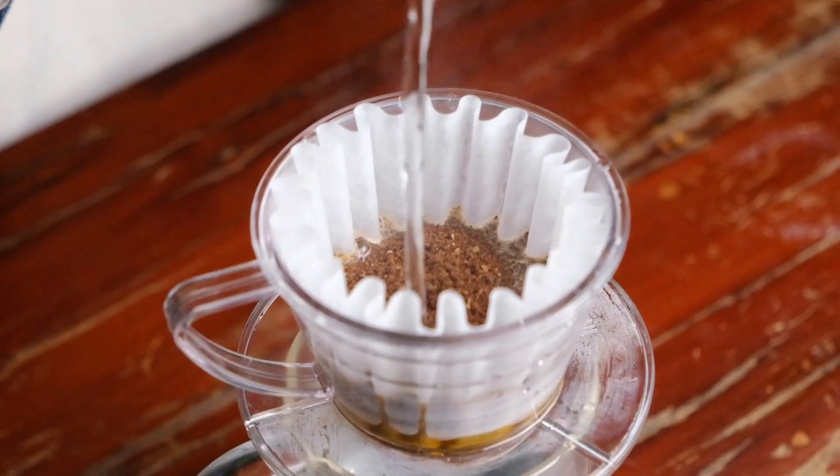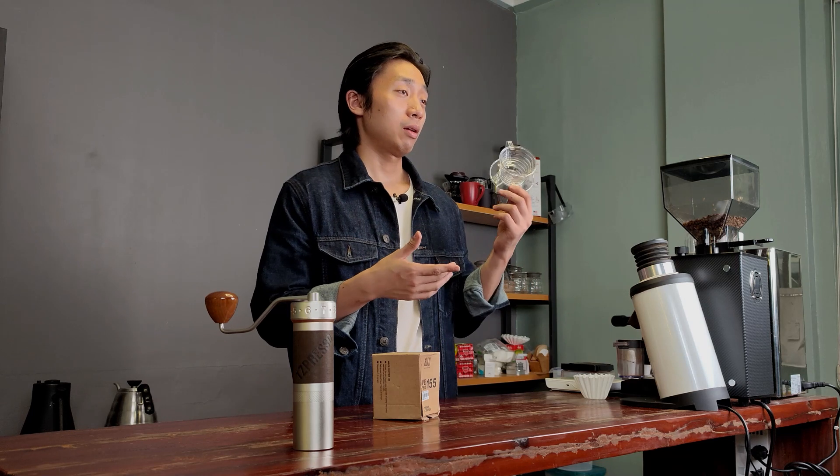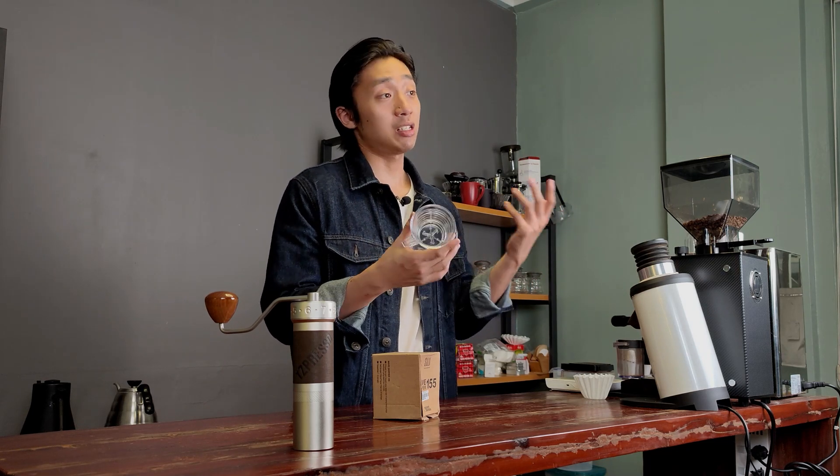Let's talk about this brewer's pros and cons. For the pros, I like it because it's small. Brewing coffee from 10 to 12 grams is fun because you get to brew more in a day. I enjoy tasting different coffees within the same day, and if I'm trying to control my caffeine intake, brewing 10 to 12 grams at a time allows me to brew maybe three cups a day instead of two larger brews.